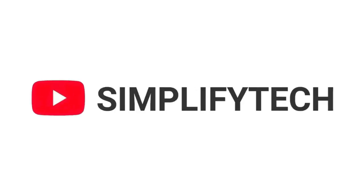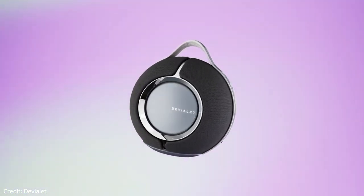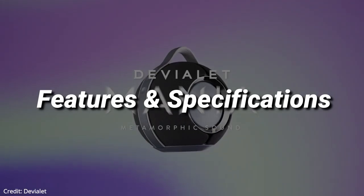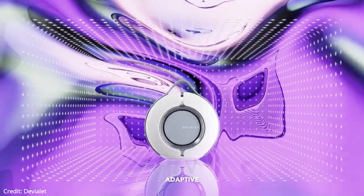Hello and welcome to Simplify Tech. I hope you are having a great day so far. In today's video, we will tell you about the new Devialet Mania in detail, with all its features and specifications, as well as its pros and cons. Without wasting any time, let's get started.